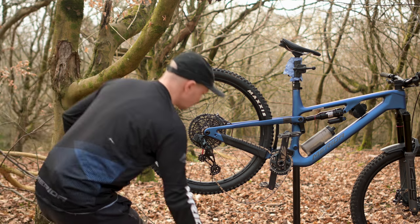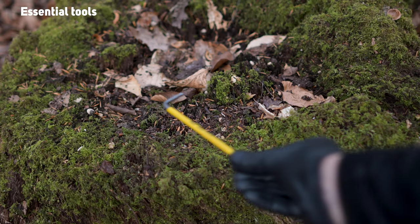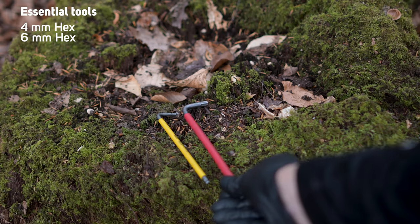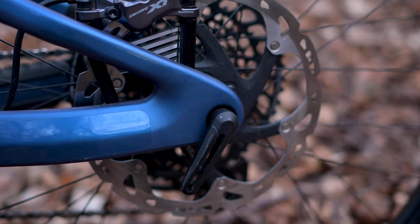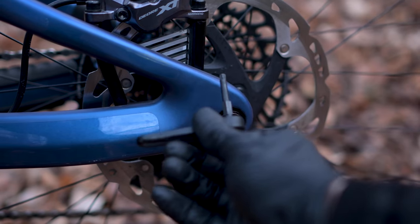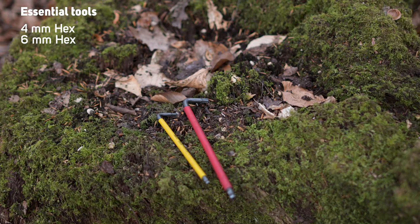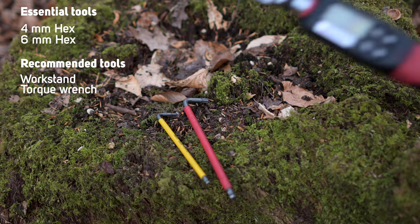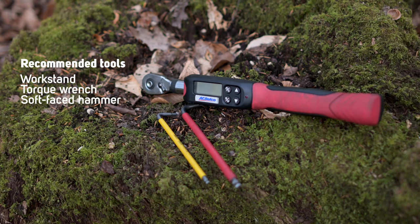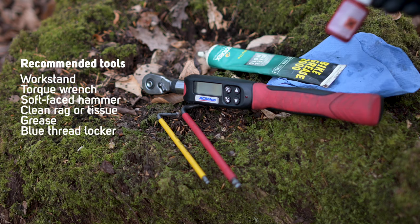Warning over, let's get started. First, you need to make sure the bike is nice and clean. The essential tools you're going to need are a four millimeter and six millimeter hex key, both of which you can find in the tool in the rear axle, but we would recommend using full size hex keys or sockets for this job. In addition to that, we recommend having a work stand, a torque wrench, a soft face hammer, some rags or tissue, a little bit of grease, and also some blue thread locking compound.